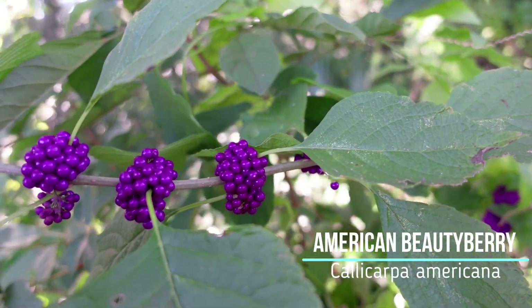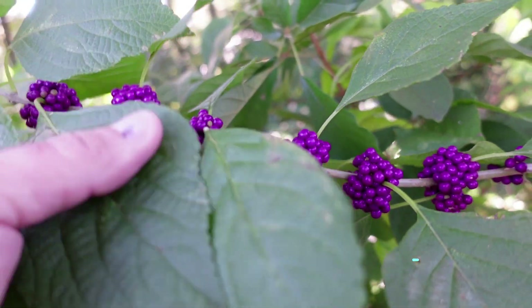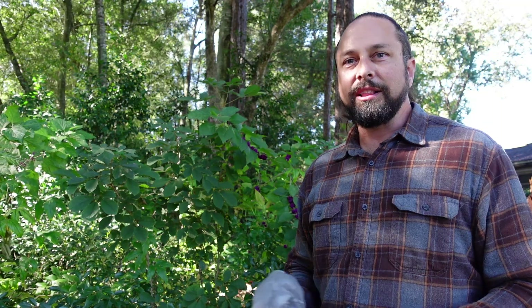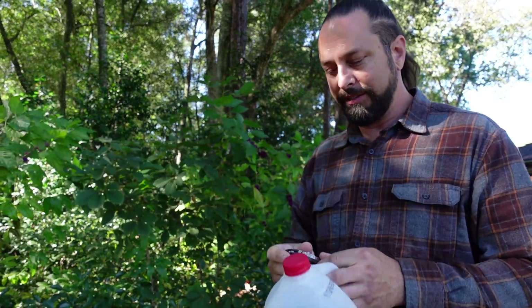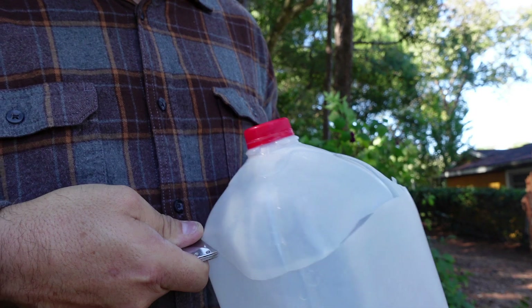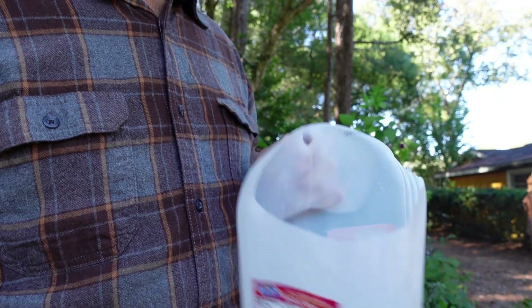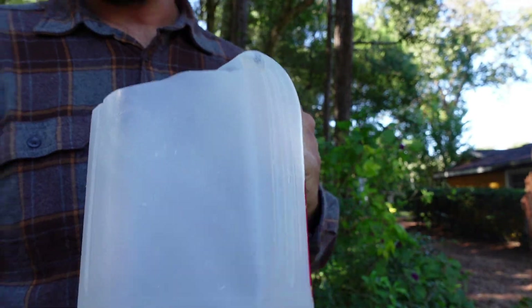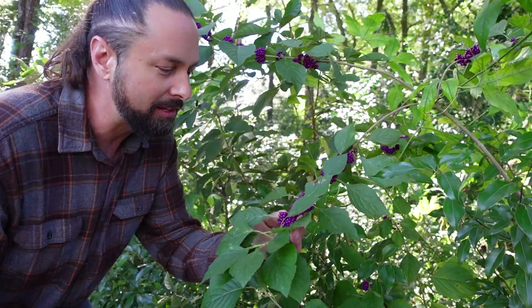American Beautyberry grows these bright clusters of purple berries along the stem right where the leaves grow out. To collect the leaves today I'm just gonna use a regular Publix bag, and for the berries I'm gonna use a milk jug but first I'm gonna cut the top off. When you're doing these berries you don't have to pick each individual berry off one by one — that'll take forever.